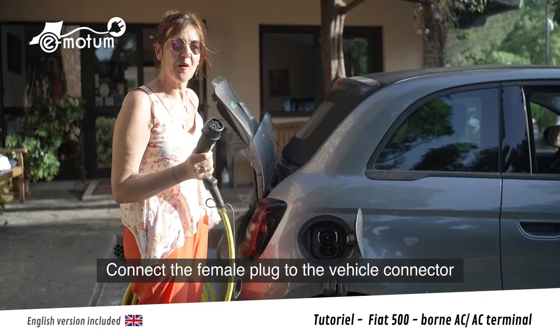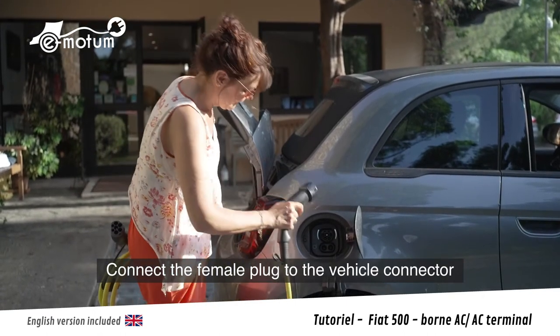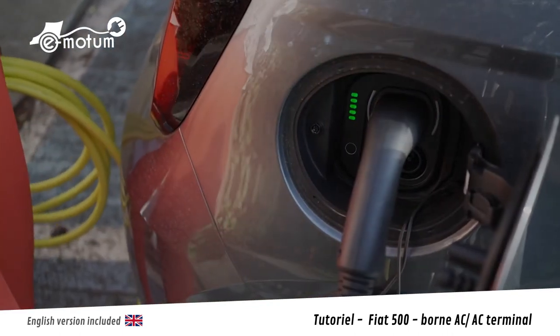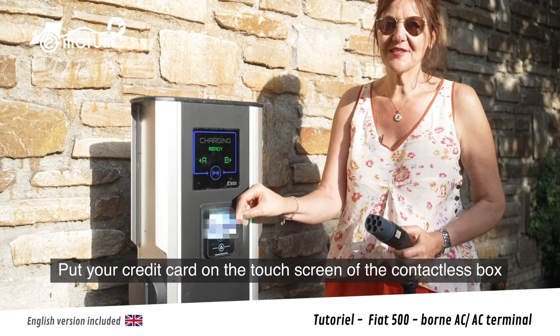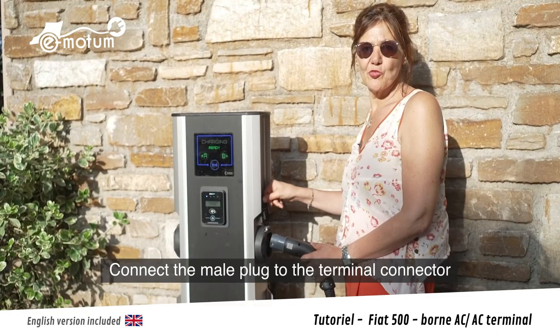Je branche l'embout femelle au connecteur du véhicule. Je place ma carte de crédit sur le boîtier de la borne. Maintenant, je peux brancher l'embout mâle à la borne.